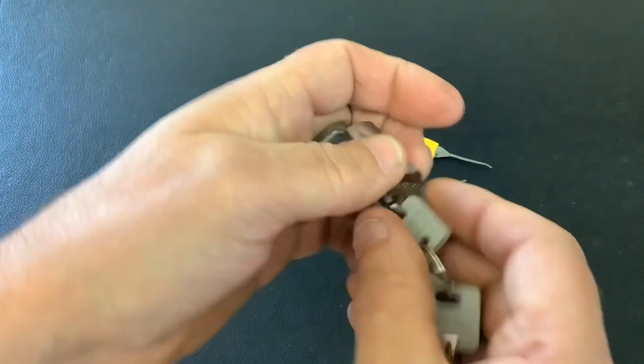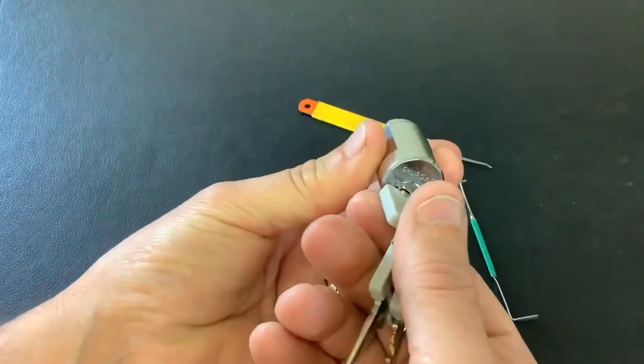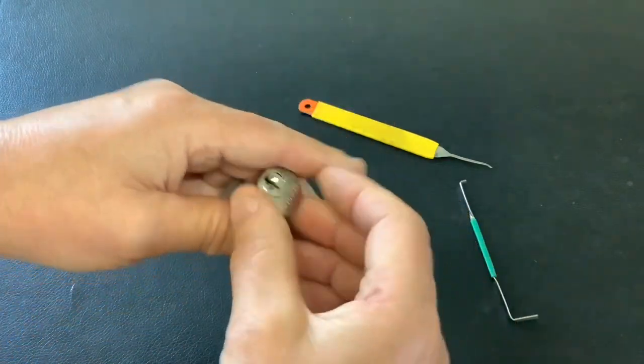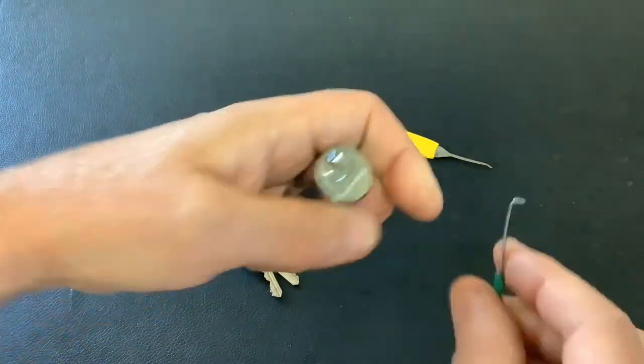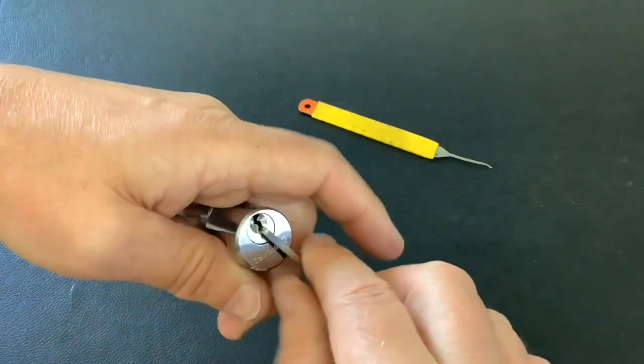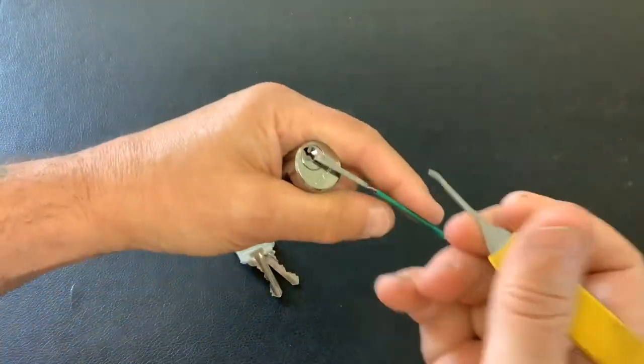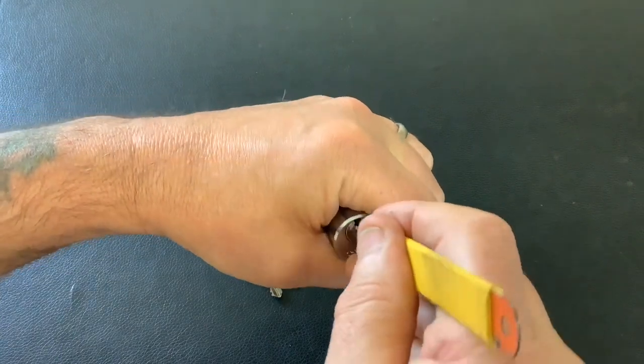It's actually quite a tricky little lock to pick — well, it is for me anyway, because I pick them in my hand and it's a little bit tricky because it's so small. So I'm going to see if I can do it on camera. I've picked it before, so I'm going to use a homemade tension tool and an old axle blade pick. Let's see if I can get it on camera.